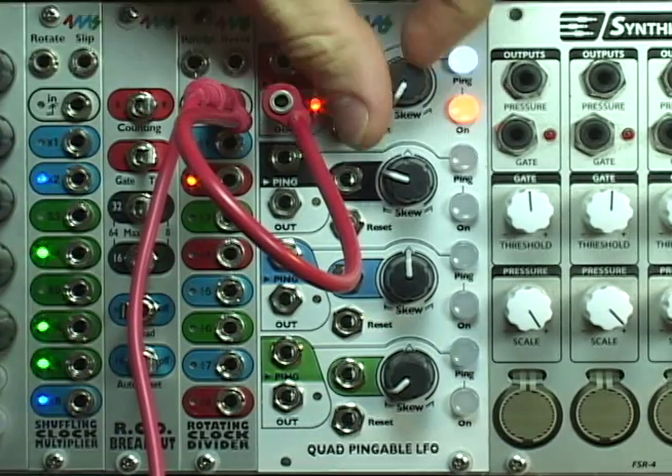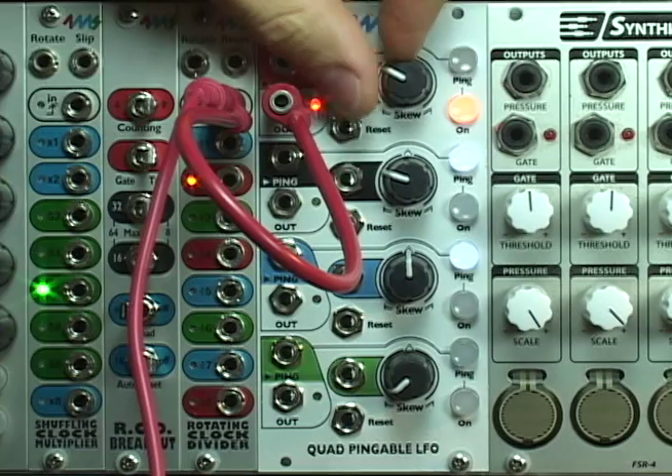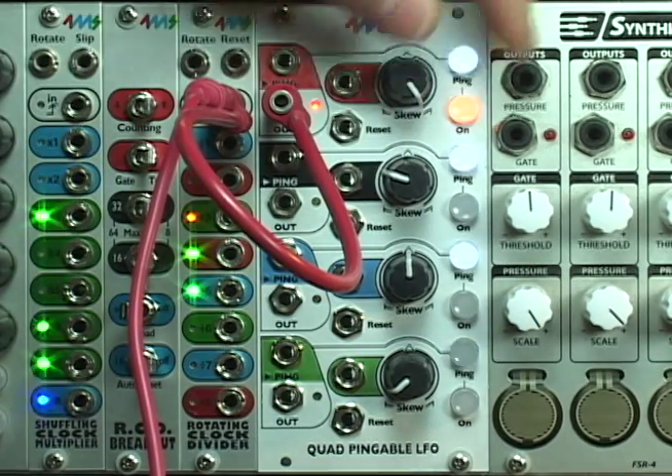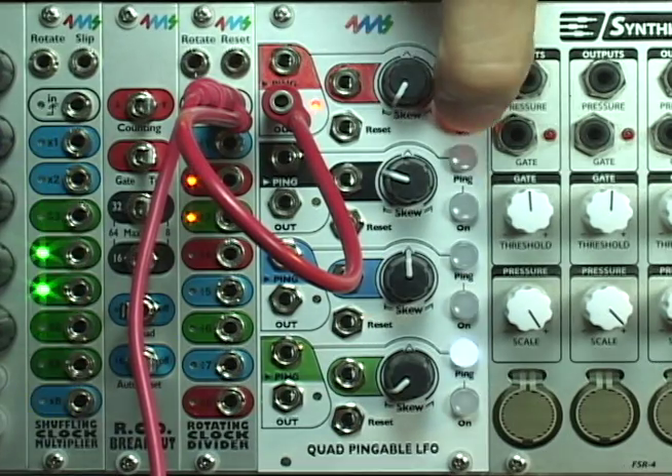Each channel also has a skew knob, with waveform shapes including ramp down, triangle, ramp up, and an exponential curve.